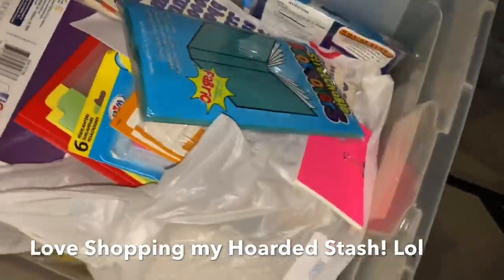So in this bin is like school supplies — school supplies, book covers — but that's not what I'm looking for.